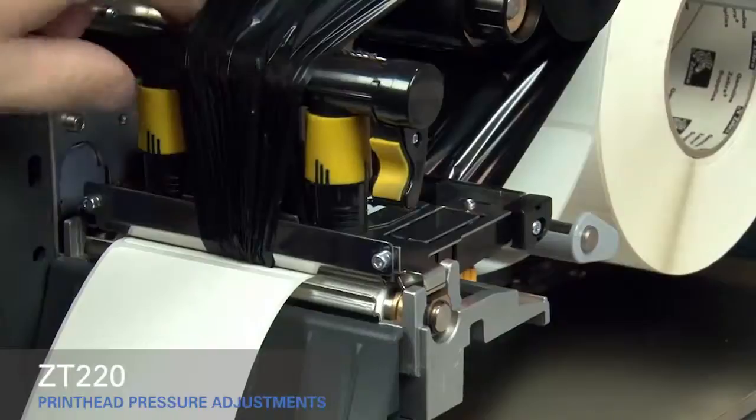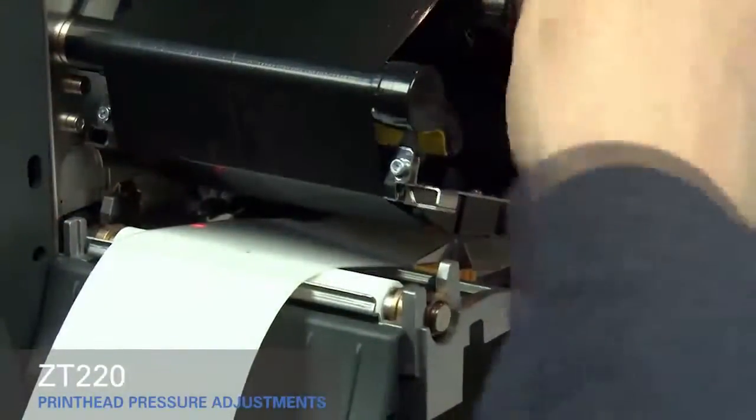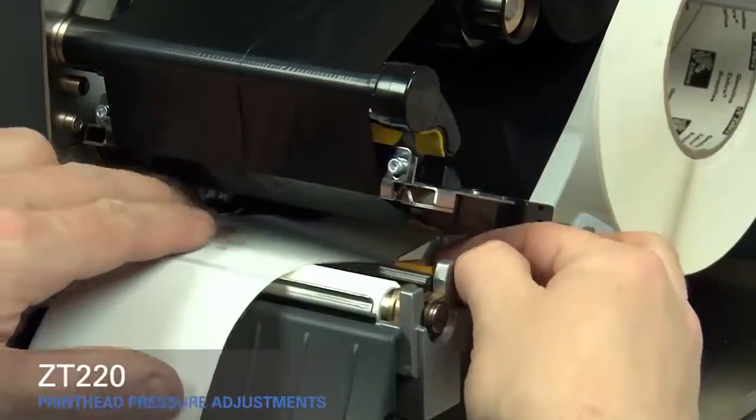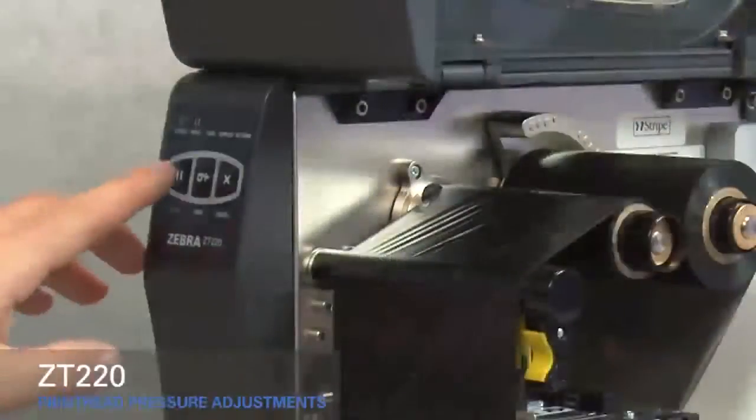Open the print head. Smooth out the ribbon and turn the spindle to remove ribbon slack. Make sure the gold outer media guide is pushed in and touching the edge of the media. Close the print head. Press the pause button.